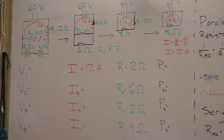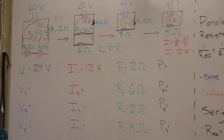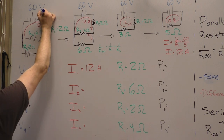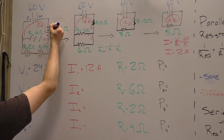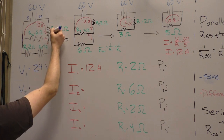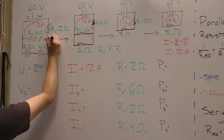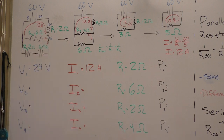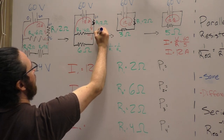Now that we have two pieces of information about R1 — current and resistance — we can figure out the third: voltage. The voltage drop is just the product of current and resistance, giving us 24 volts for R1. This tells us the battery started at 60 volts, and as the current crosses R1 we lose 24 volts, leaving us at 36 volts.